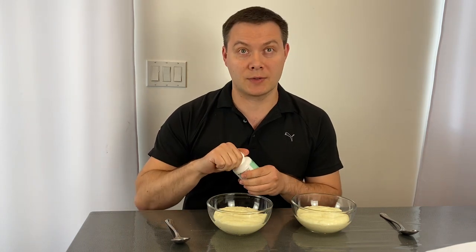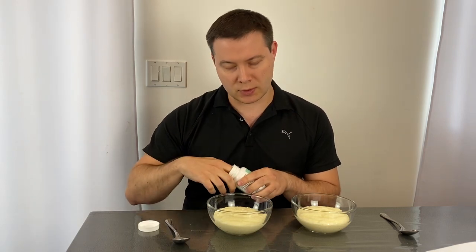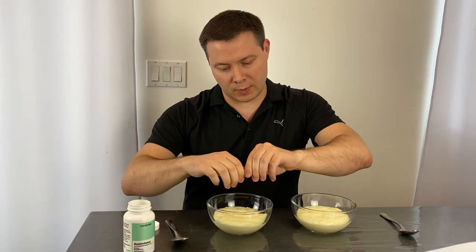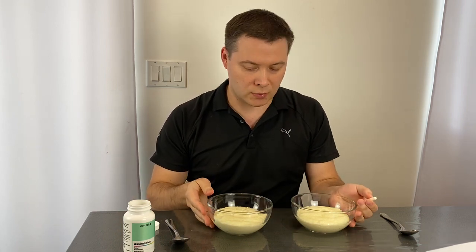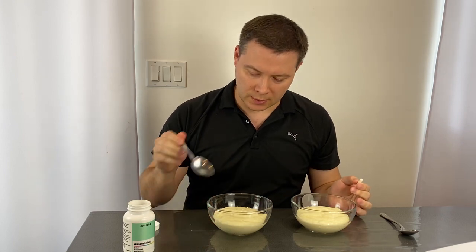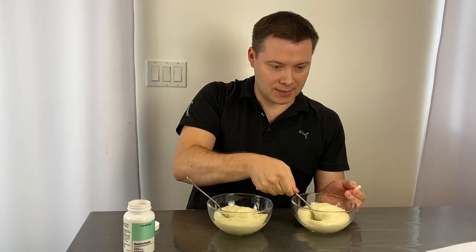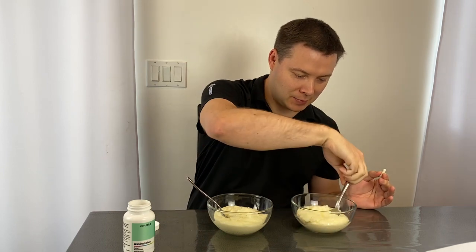This process might take a little while, so I'm going to start off by breaking one of these capsules. Usually we take one whole with some water, but in order to speed up the process, I'm going to open one up and add it to what we have here — two bowls of cream of wheat. They're purposely made to be very thick. Same consistency on both, as you can tell. No difference here or there.